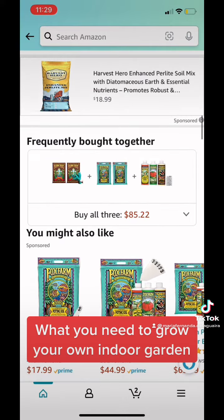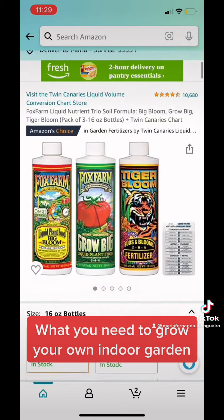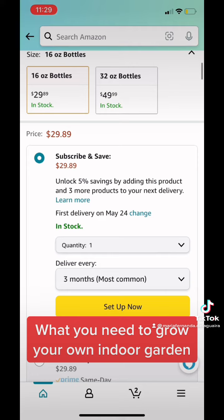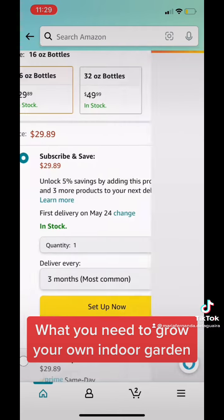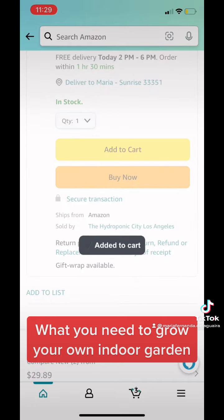And then we're going to go to the pH balance. The pH balance is for your plants — when they get too high or too low, you can elevate or lower them at your request. I just ran out of that, so I'm going to add it to my cart.